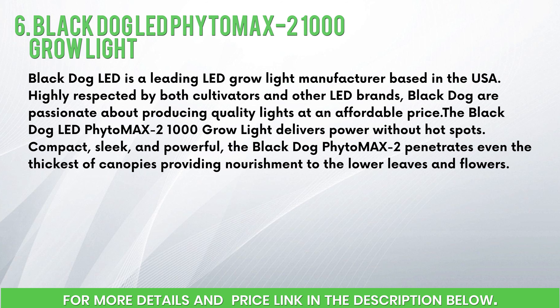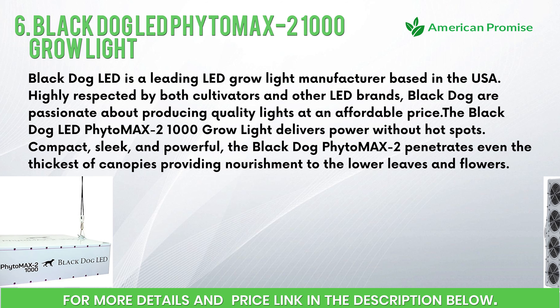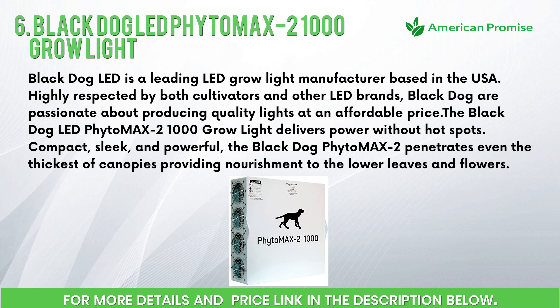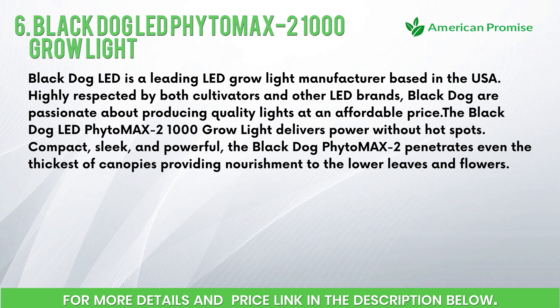Number six: Black Dog LED Phyto Max 2 1000 Grow Light. Black Dog LED is a leading LED grow light manufacturer based in the USA, highly respected by both cultivators and other LED brands. Black Dog are passionate about producing quality lights at an affordable price. The Black Dog LED Phyto Max 2 1000 grow light delivers power without hot spots — compact, sleek, and powerful, penetrating even the thickest of canopies.